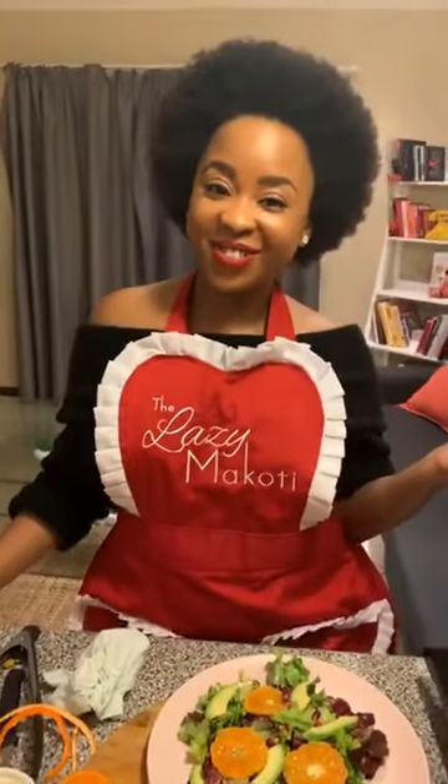There we go — this is salad number four, looking just as pretty and just as delicious. Thank you so much for joining me tonight on the Glamour SA page. I hope that you learned something. Join me as we make tomorrow salad day — I want to see all of your beautiful creations, all the substitutions you're going to make, all the new things you're going to add. Please don't forget to tag me at the Lazy Makoti and at Glamour underscore SA. Happy cooking!